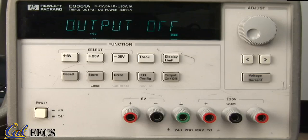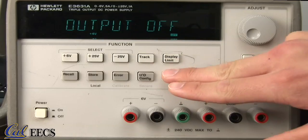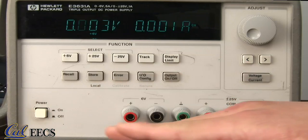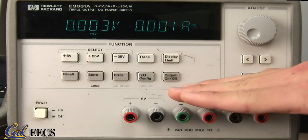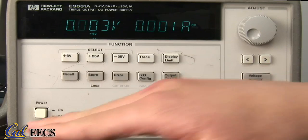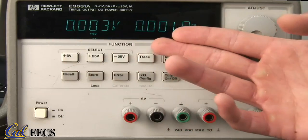Here's our triple output power supply. Here's the power button. When you turn it on, notice that the display reads output off, which means that even though the power is on, none of these sources are actually doing anything. Toggle using this button, which reads output on/off. Once the output's on, all three of these sources are running. This button is useful when you're wiring your circuit and you don't want any current running through, and it avoids the necessity of shutting off the power and reprogramming all your sources to the correct values, which is a hassle.